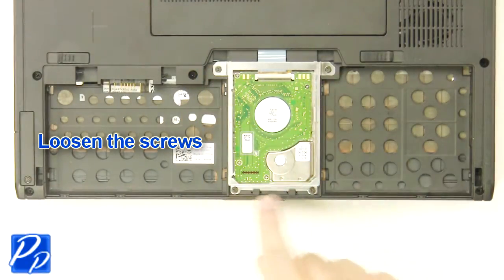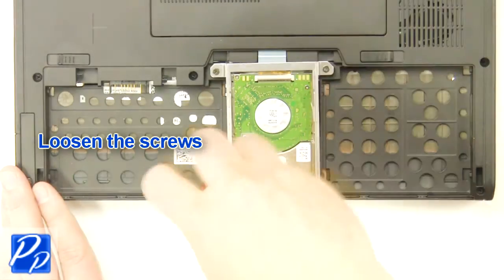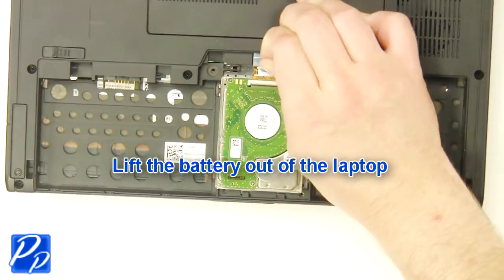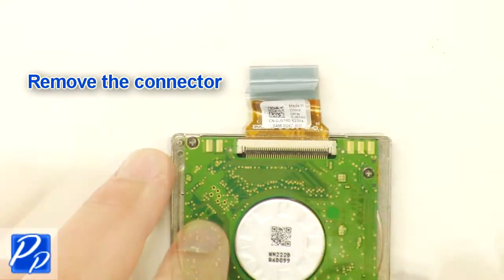Loosen the screws. Remove the bracket. Unplug the cable. Remove the hard drive. Remove the hard drive connector.